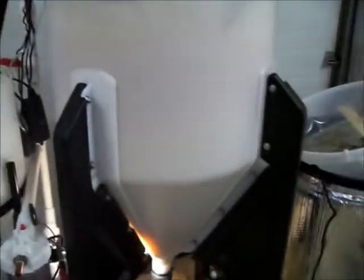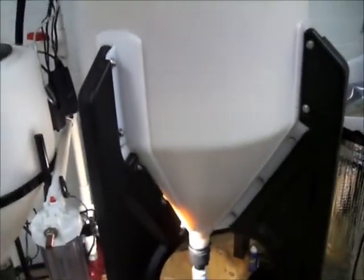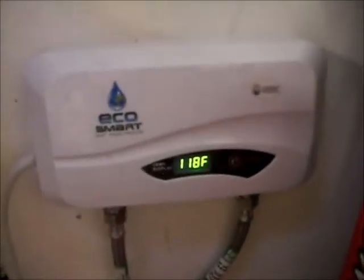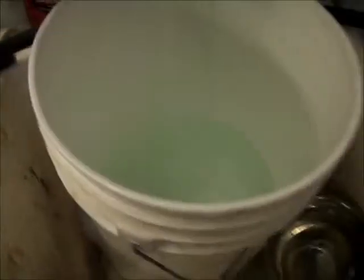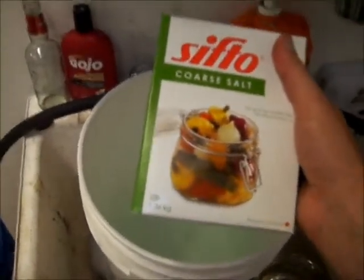Hopefully what I'm about to show you is going to fix this in a short amount of time — first time for me, cross our fingers. What we have here is some hot water in a five-gallon pail, and I'm going to put in 1.36 kilos of coarse salt.